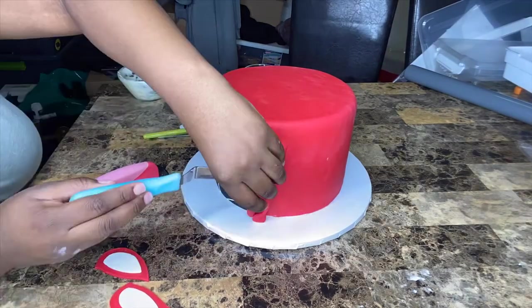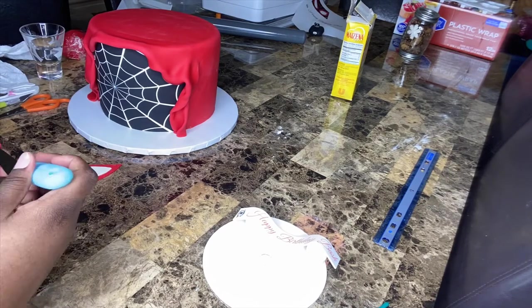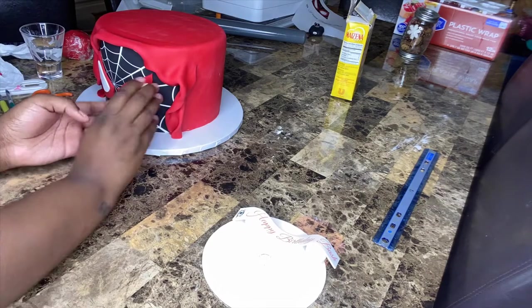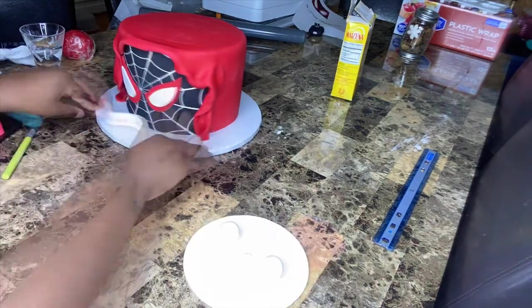Now I'm adding the eyes — you want to make sure they're symmetrical and not too low to the cake board or too high up to the hood, just right. I applied the eyes using buttercream, then added the banner, and we're good to go.